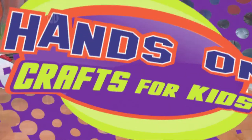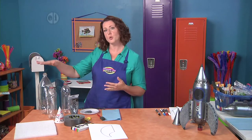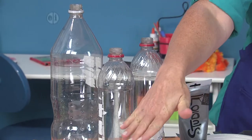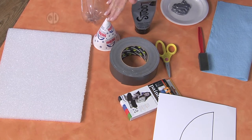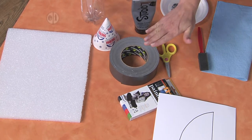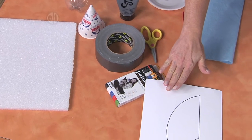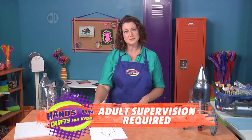You're going to need two soda bottles about the same size — you can go for the big one or the small one, and the color really doesn't matter. You'll also need some styrofoam, a snow cone cup or a cone made out of paper, some paint, duct tape, some markers, our pattern which we'll have on the website, and your tools like a paintbrush and some scissors.